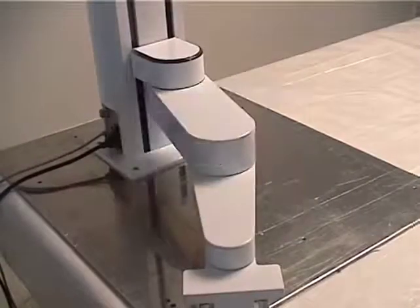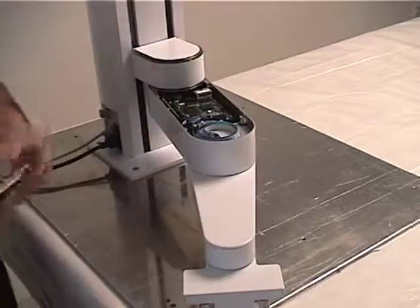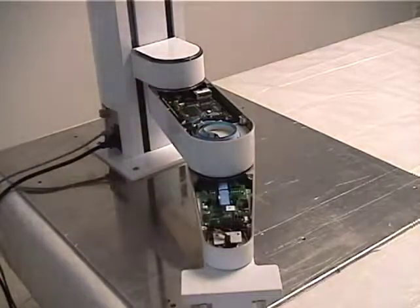There are no external controller cabinets or wire harnesses, because the controller and harnesses are built into the robot structure. This results in an extremely small footprint and a unique space-saving design.